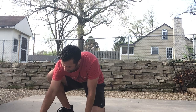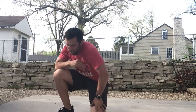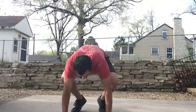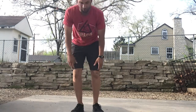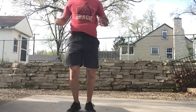Now the next thing you're going to do is a modified burpee. You're going to do 10 modified burpees. Modified burpee is squat, down, go to your knees, push up, step up, jump up. Back down to your knees, push up, step up, jump up.